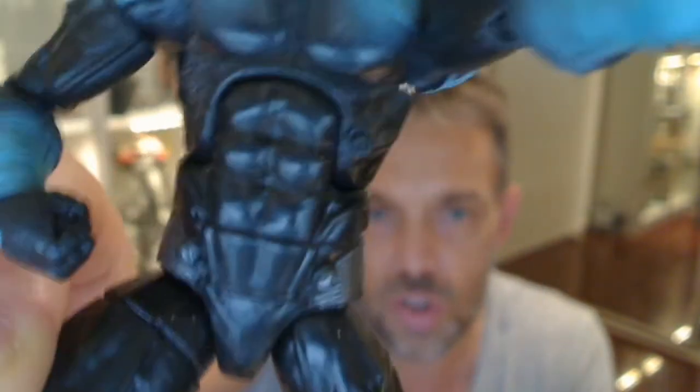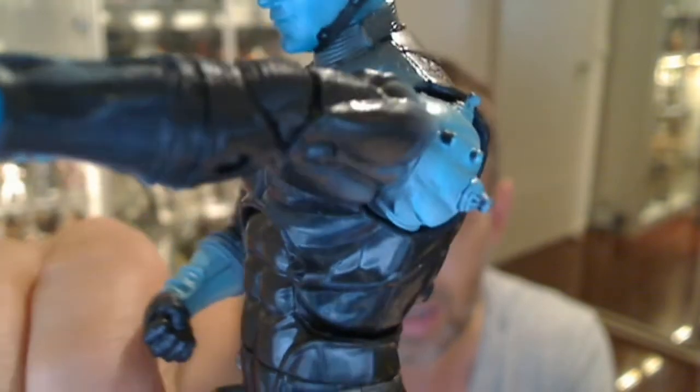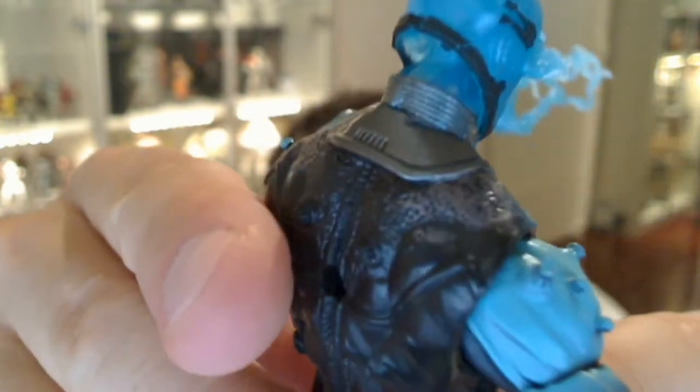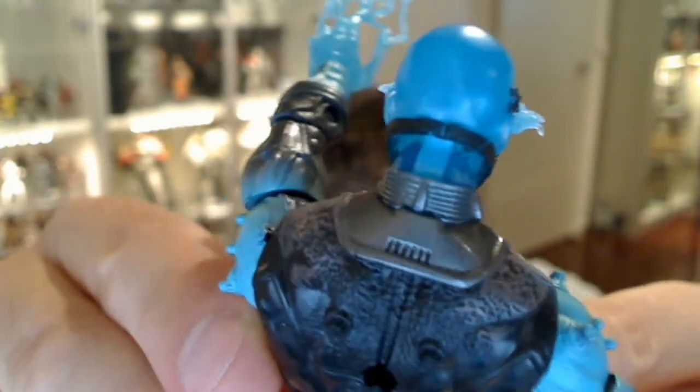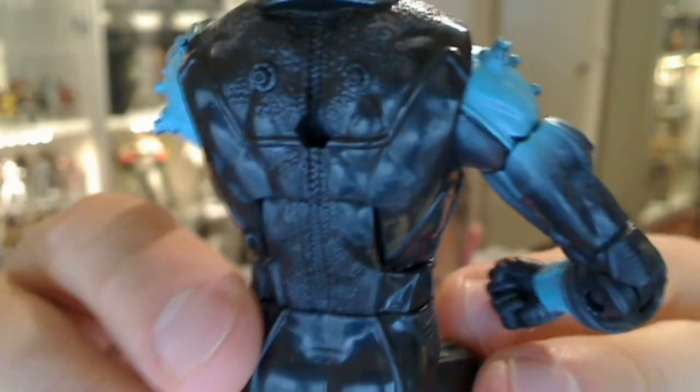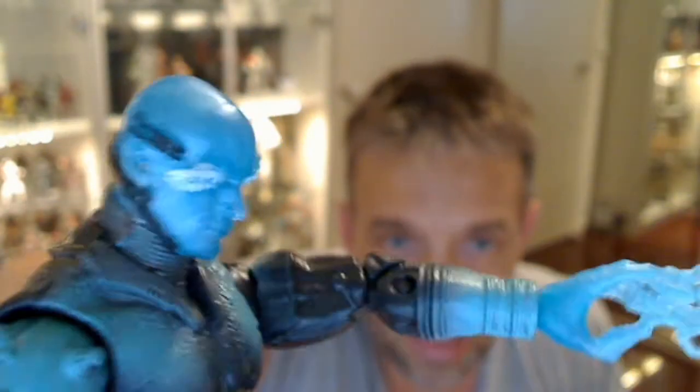There's nice detail on the suit though — it's a new sculpt as far as I can tell, nothing reused. There are cool little mine-like or detonating mine details on his shoulders, and a nice silver touch around the back of the neck for that collar. Similar mine-like effects on the back as well. It's a very cool little suit, really like it. Good sculpt — it's not the most exciting figure in the collection, that definitely goes to Carnage.